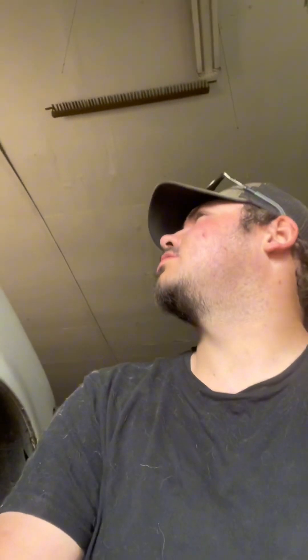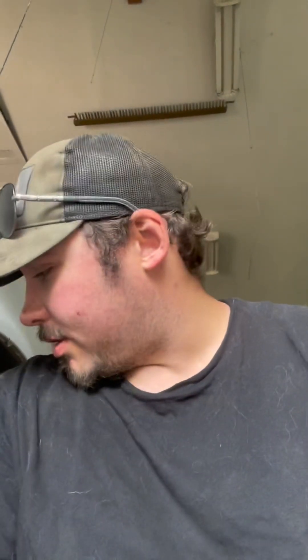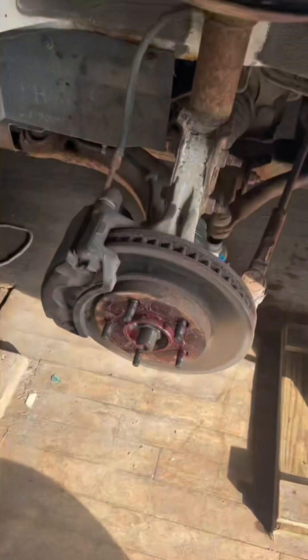Welcome back to Cody's Garage. It's been a minute since I put a video out because I've been busy — between my normal job and everything else it's just been a lot. Today we're going to be putting a sway bar and end links in a 2004 Chevrolet Venture, and I'll show you why we need to do that in just a second.